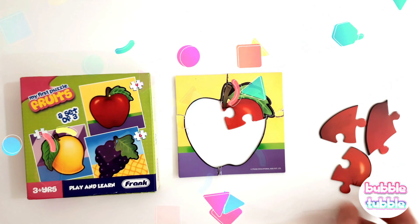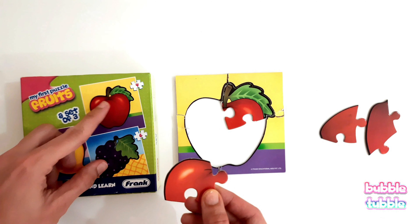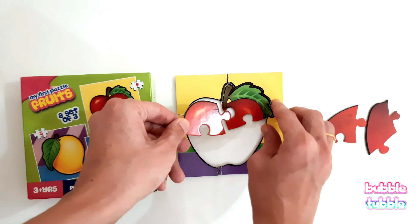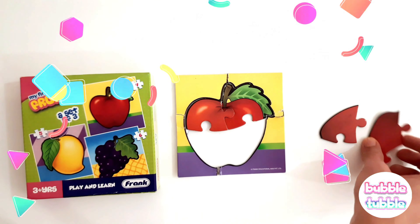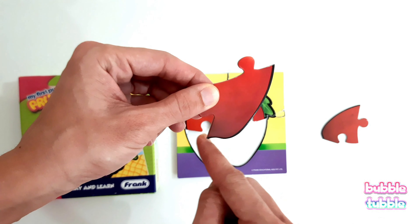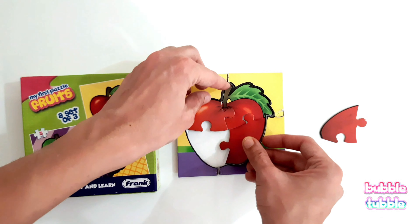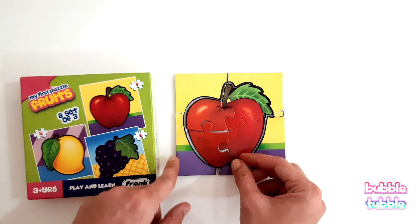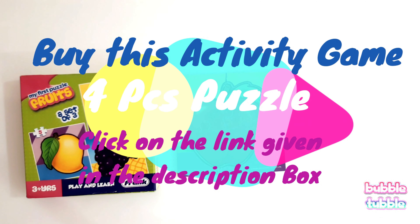Good work! Now look at this piece — it has some black lines which are here at the top of the apple, and here is a slot which can go in this hole. Let's try to put it here. Wow, we matched it! Next, how will this piece go? We see a black outline, so let's try to match it with this shape. There are two slots — let's put it in this one. Good work, then we'll match this outline with this one. Good work — see, our apple is ready!